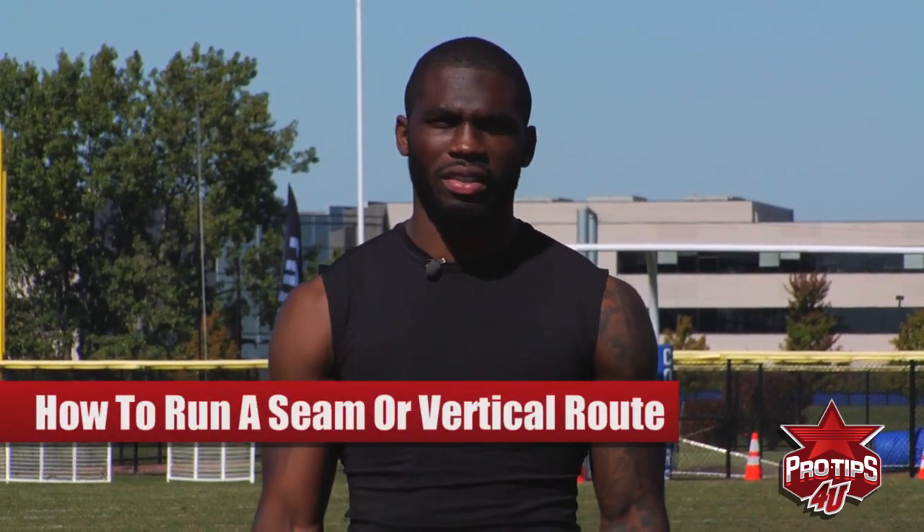Hi, I'm Earl Bennett, professional wide receiver. Today I'm going to give you pro tips on how to run a nine route, seam route, go route — the same route. It's a vertical route, a vertical concept.